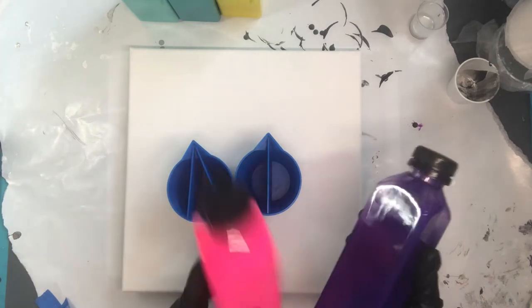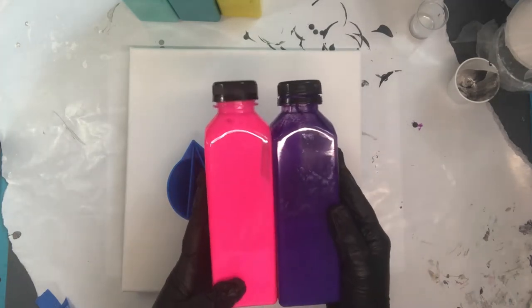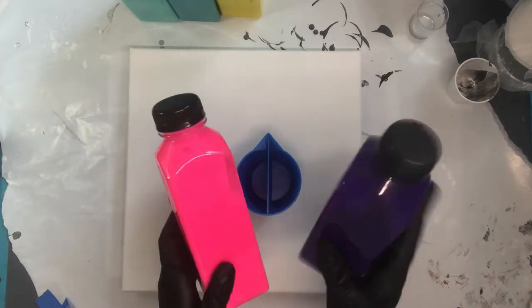We're going to be using violet and we're going to be using fluorescent pink. All of these colors are mixed with Floetrol and water in a one to three ratio, and these are Liquitex over here.